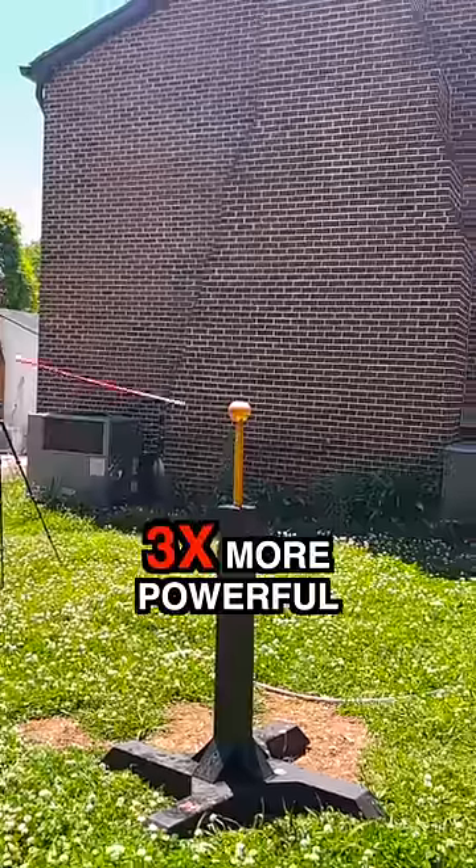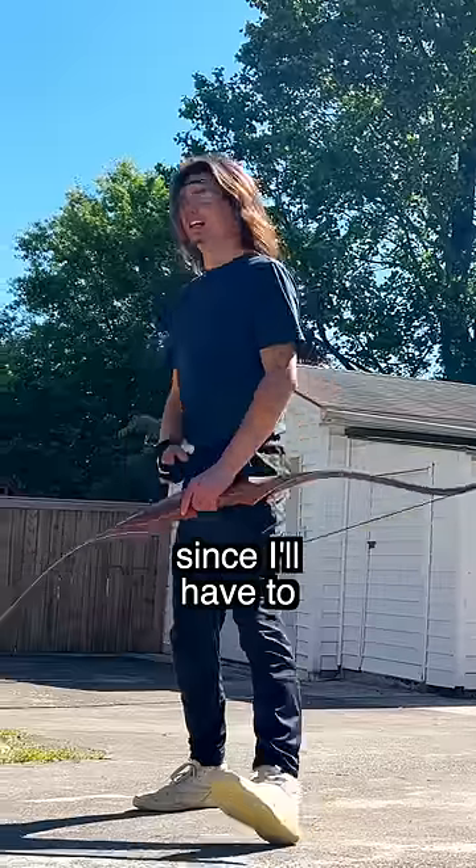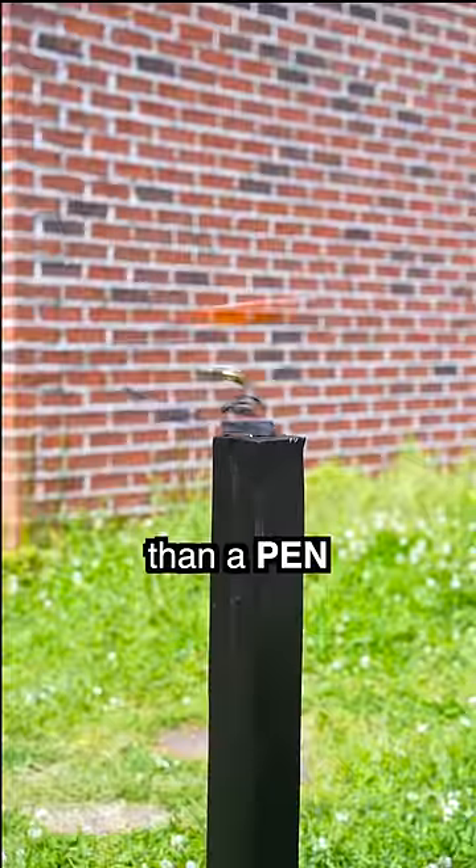That's over three times more powerful. Now, this is no easy task, so let's get some practice in since I'll have to successfully hit a target that's no thicker than a pen.